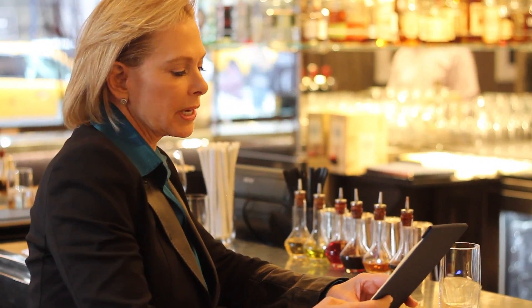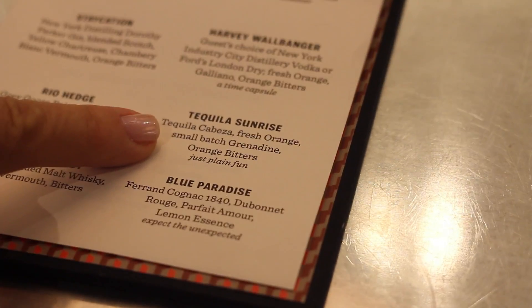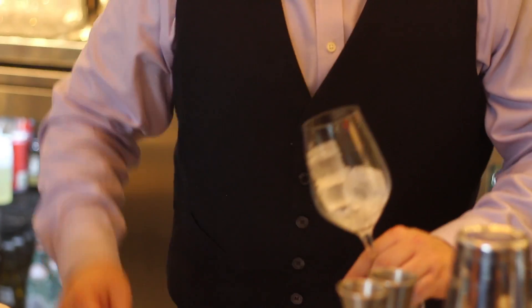I'm looking for a good tequila drink. I just ordered a tequila sunrise from Carlo. Now, he's going to show us how to make it. We're going to start with a chilled glass. I like that — make sure it's nice and chilled.